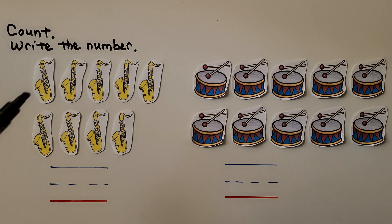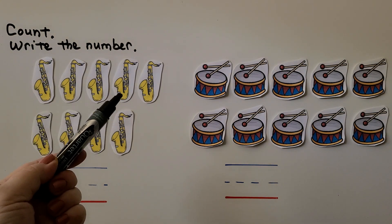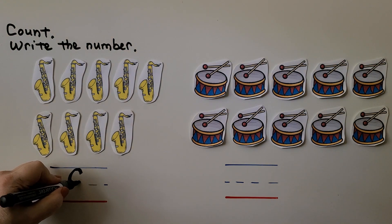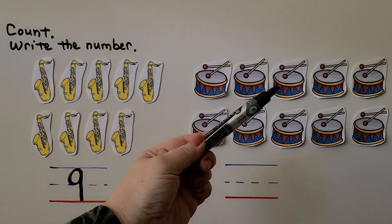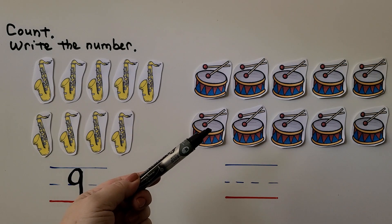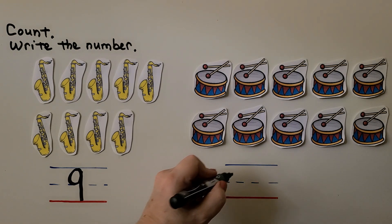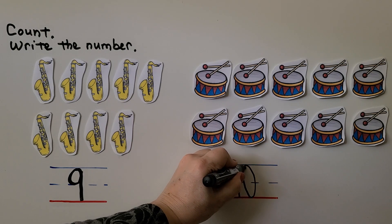Here we have some saxophones and here we have some drums. We need to count and write the number. Let's count the saxophones: 1, 2, 3, 4, 5, 6, 7, 8, 9. There are 9 saxophones and we can write the number 9. Let's count the drums: 1, 2, 3, 4, 5, 6, 7, 8, 9, 10. There are 10 drums, and we write 10 by making a 1 with a 0 next to it.